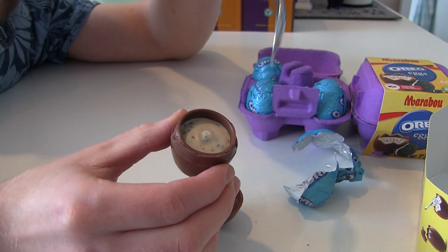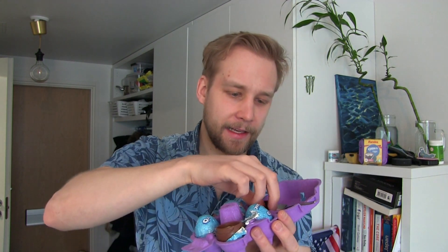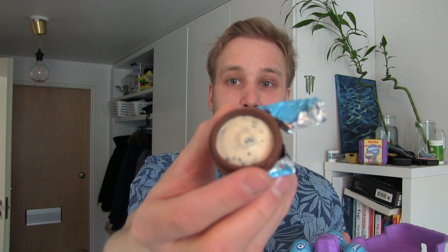It's time for the truth — let's see if the Marabou Oreo egg tastes any good. Starting with the top cover: it's just chocolate, no filling. Classic Marabou chocolate, but slightly worse than the actual bar ones. Maybe cheaper ingredients used here.